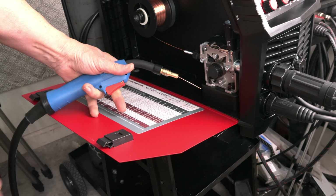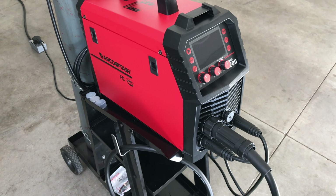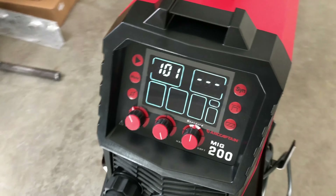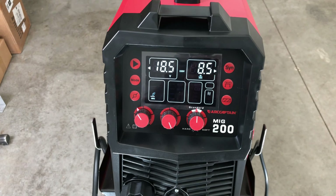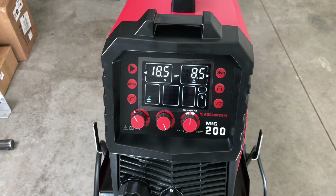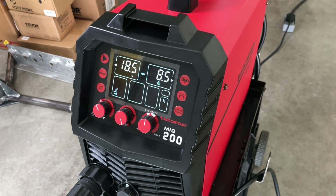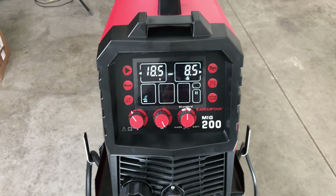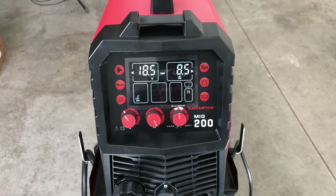I've got it connected to my 240-volt outlet and let's run some tests and see how it does. One nice thing when you first turn the machine on — the fan comes on for about 30 seconds and then shuts off. It has a temperature-controlled fan, which is nice. When it's sitting idle it's silent, and when you start welding and it needs cooling, the fan will come on.